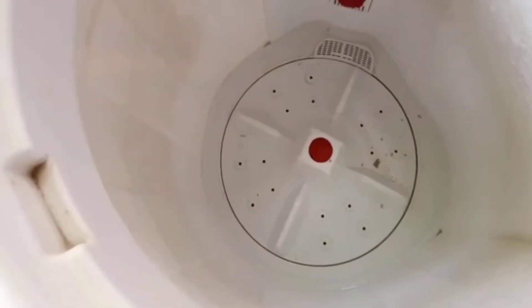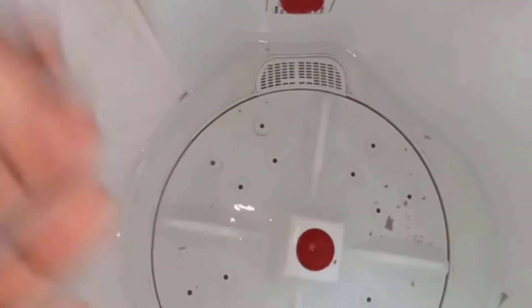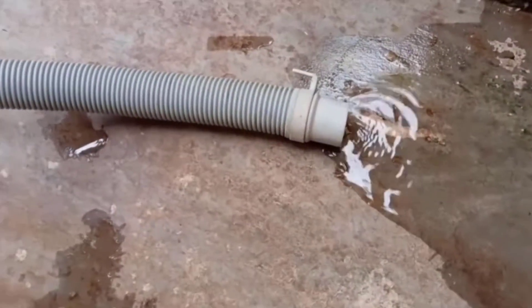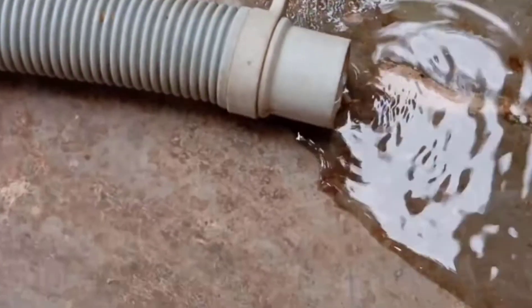Over time, debris such as lint, soap scum, and foreign objects can accumulate in the drain, leading to slow drainage or a complete blockage. A clogged washing machine drain can be a frustrating problem that disrupts your daily routine. You can address this problem with a few simple steps.